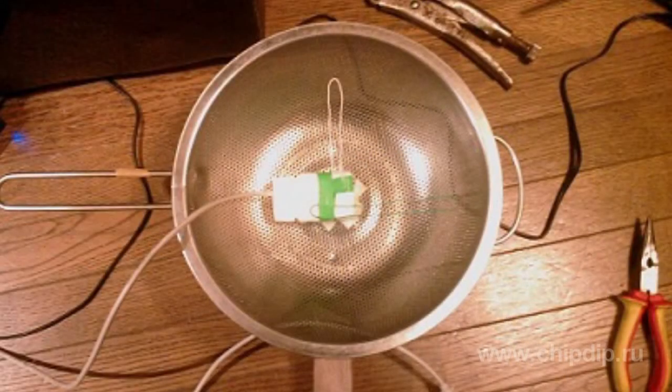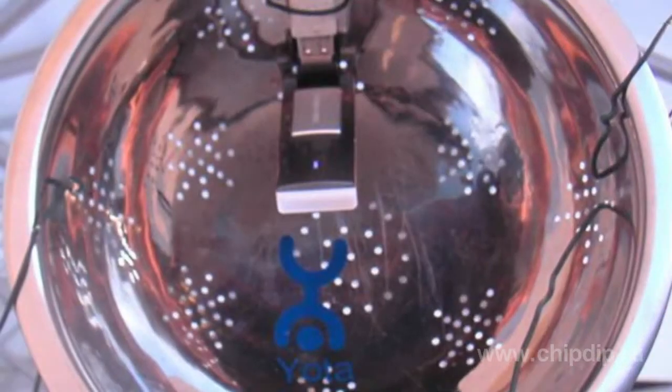A reflector can have many shapes — a flat or volumetric disc, or a semi-cylinder reflector. It can be a ready-made steel item, such as a frying pan or a strainer. The gain will be considerable, making some 7 to 9 dB, which means it is definitely worth working on.